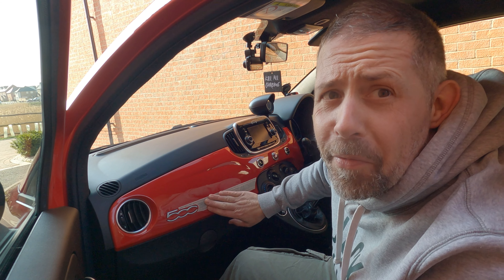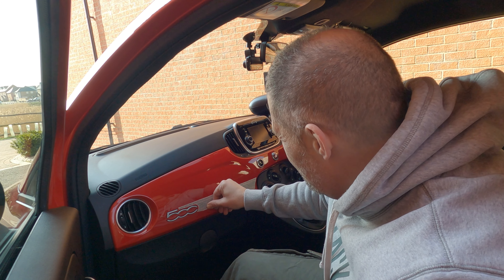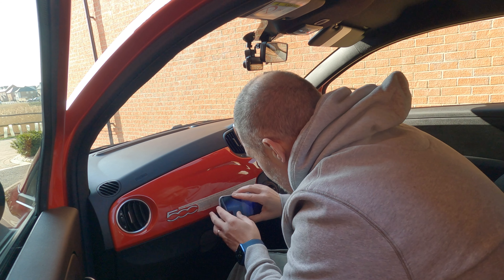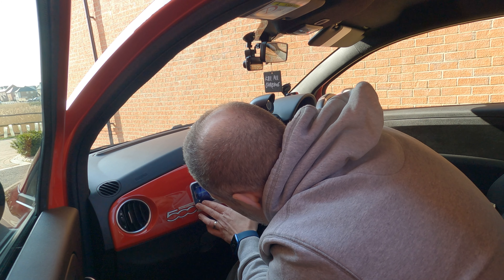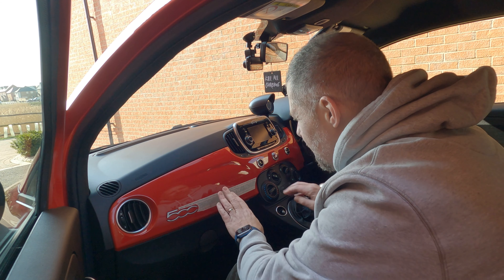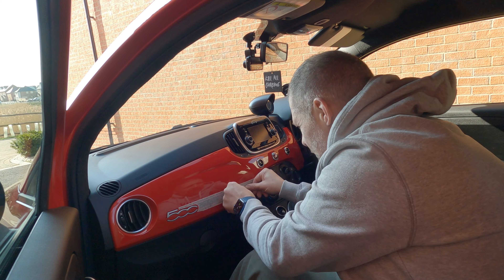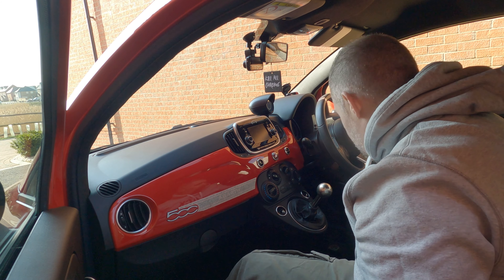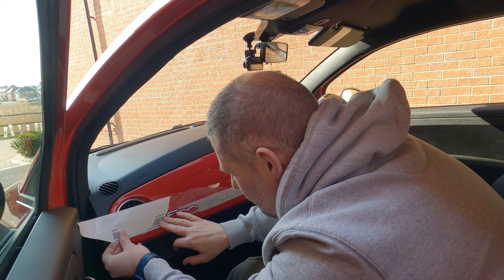I've got a horrible feeling that when I take this off it's going to be full of air bubbles and we'll be taking it straight back off. I might use the edge of my phone to press it down. It's a bit like putting a screen protector on — you never know what you're going to end up with. I'll let that stick for a bit, then peel it off. Right, let's get the other bit: that sits there, so we've got to try and match it up with these lines as well.